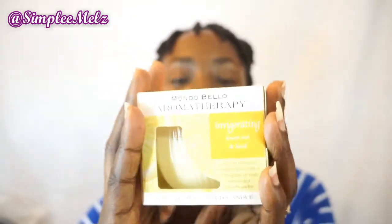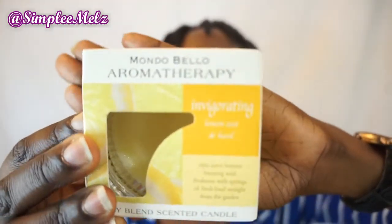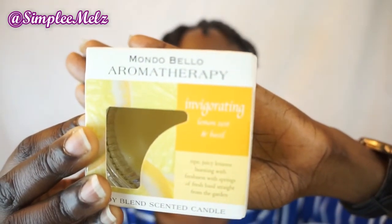The last item I got is a Mondo Bello aromatherapy invigorating lemon zest and basil scented candle — it's a soy blend. It smells amazing. There were other candles there smelling nice too but this was my favorite. It says 'juicy lemons bursting with freshness with sprigs of fresh basil straight from the garden.' It smells like something you can eat — I cannot wait to burn this. It's from the brand Star Candle Company LLC.